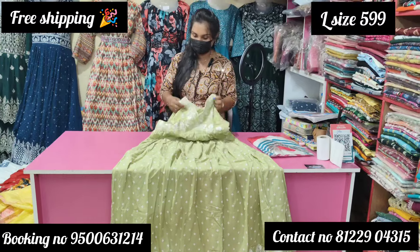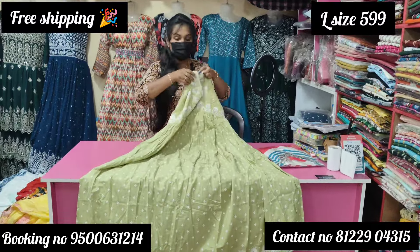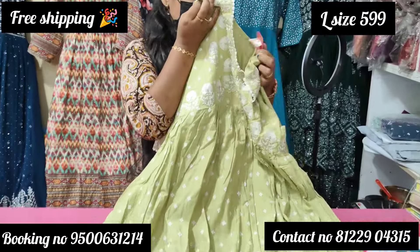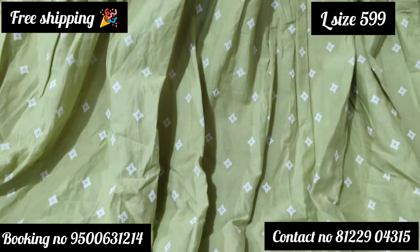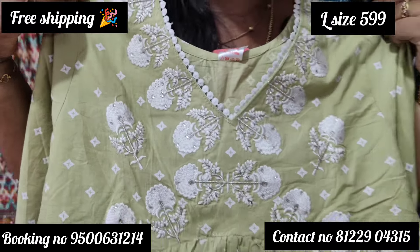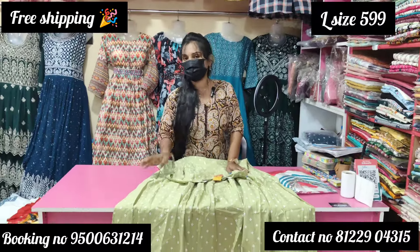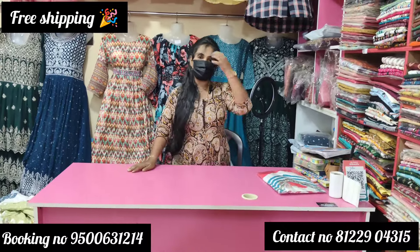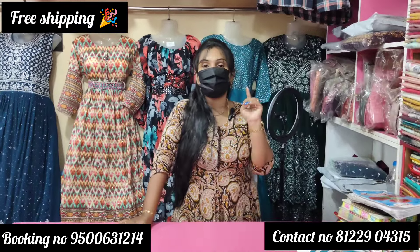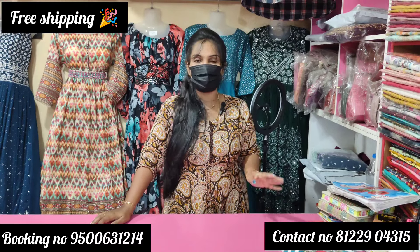The next one is cotton — it has olive and apple green color. The L-size is ₹599. This pattern is made with the fabric. If you want the wholesale price, please contact us. It's a reasonable price. If you sell it, there is a great opportunity.